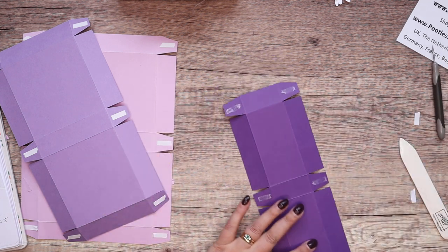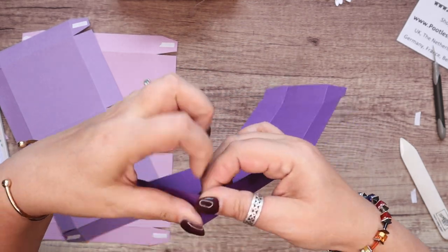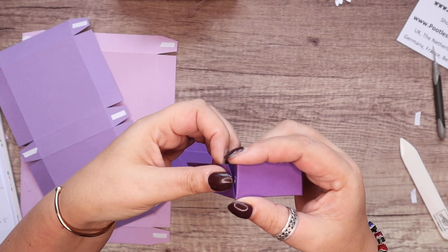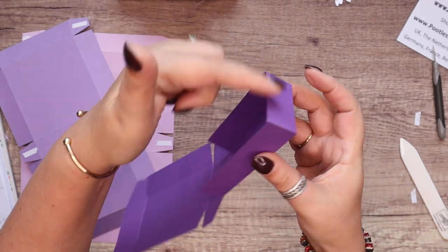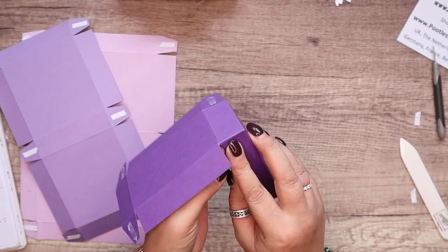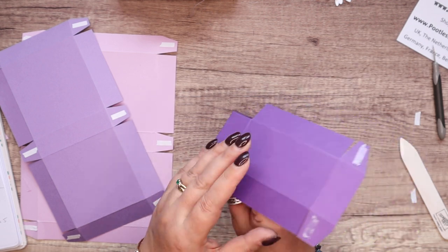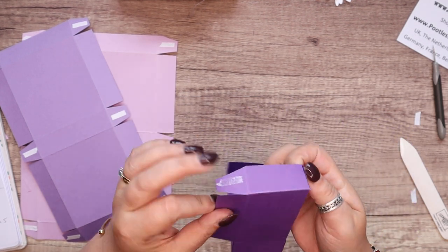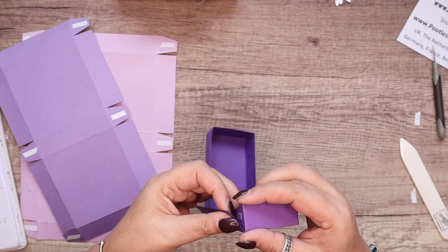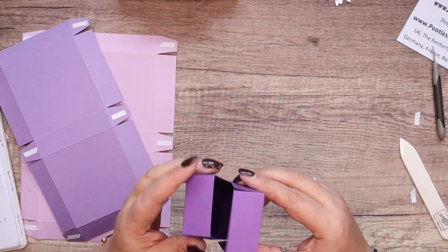This is the first one I'm going to put together. I'm bringing two ends in to form one edge, bringing that one round to form the base — and that one as well. So that's the first box done.